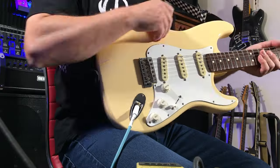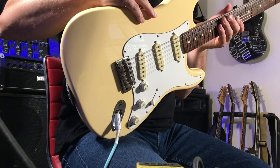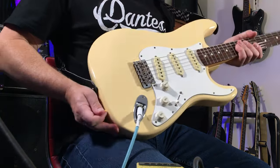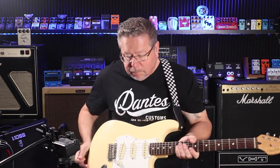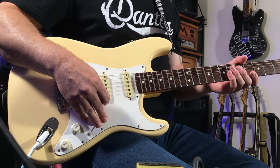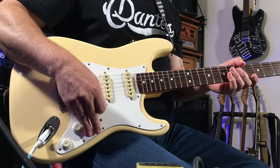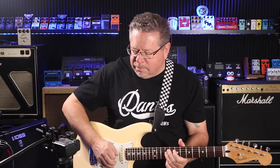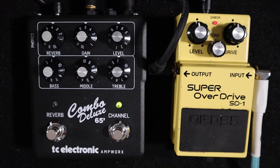This is a Mexican Fender Strat — a 40th Anniversary Edition. I've just put some Gen 4 noiseless pickups in it. I'm trying that out; they sound a little bit different to the stock standard Tex-Mex pickups that were in it. But they're quiet, and my producer likes the fact that they're quiet because lights and transformers are very close to my pickups. Thanks Matt for suggesting I get some noiseless ones in this.